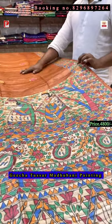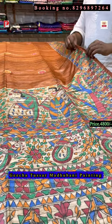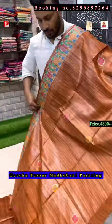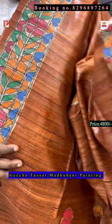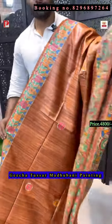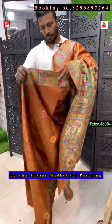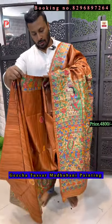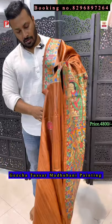This is a rustic orange — I would say it's a rust color. This is the pallu of the saree. Just see the design — the upper border and the lower border. This is the pallu.